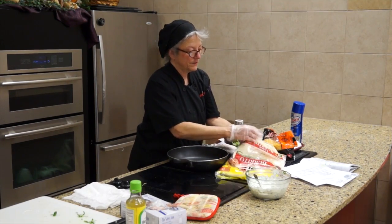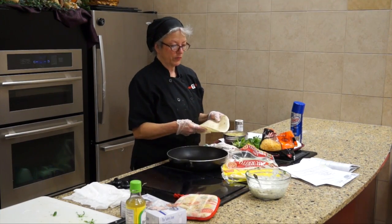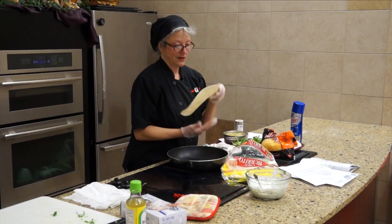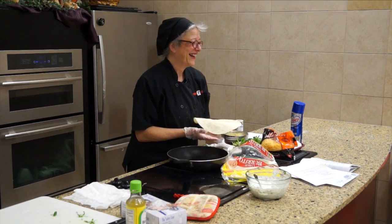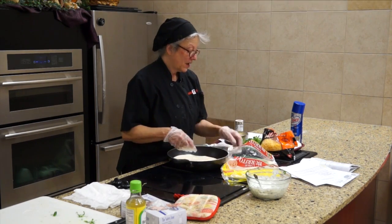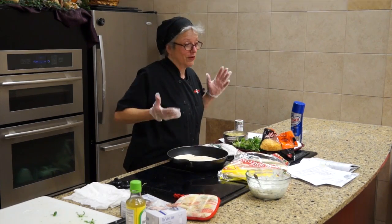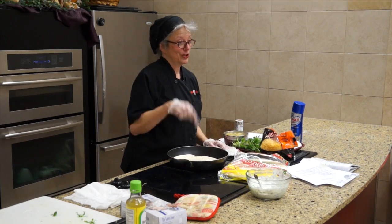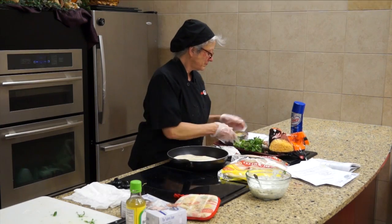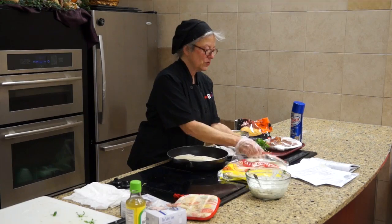You can get two crunch wraps out of this. It's going to make a giant sandwich, but if you're a smaller person, this makes two — it's for two people.